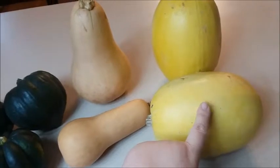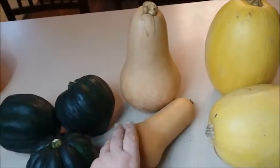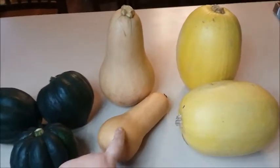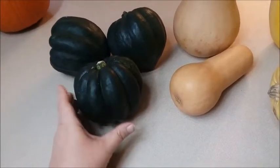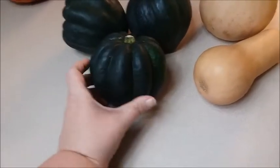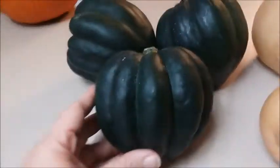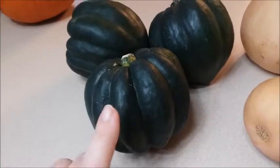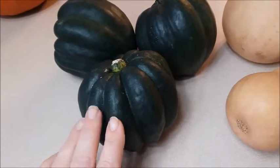We eat these a lot — the acorn and butternut in our E meals, and spaghetti squash mostly in S meals. We were fortunate this year to grow some butternut squash in our little garden. I'm going to show you recipes for butternut squash, acorn squash, and spaghetti squash. The acorn squash recipe will be a crossover — it's an adaptation of a Pioneer Woman recipe, using swerve brown sugar instead of real sugar.